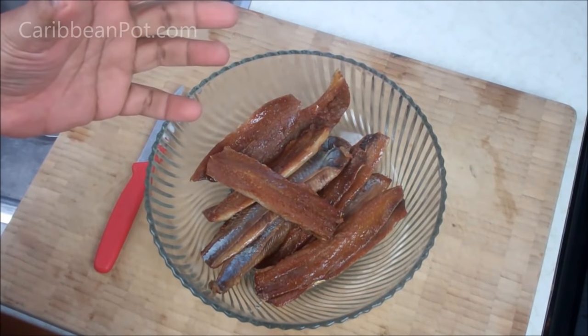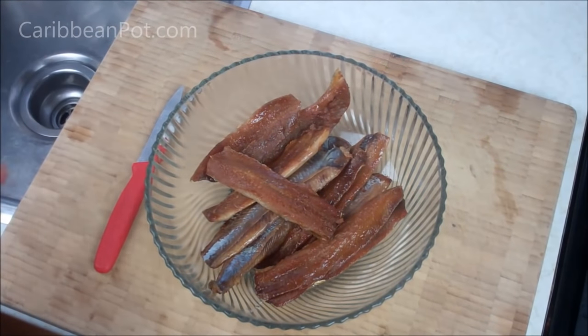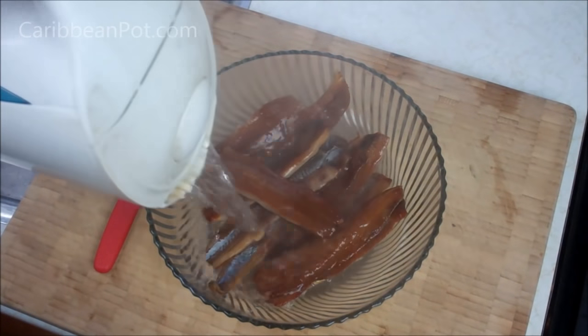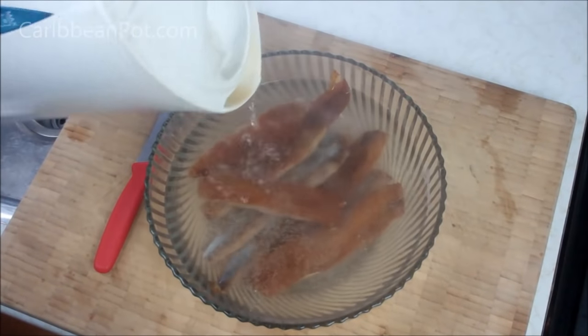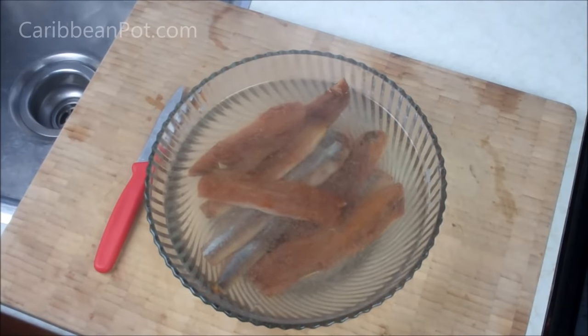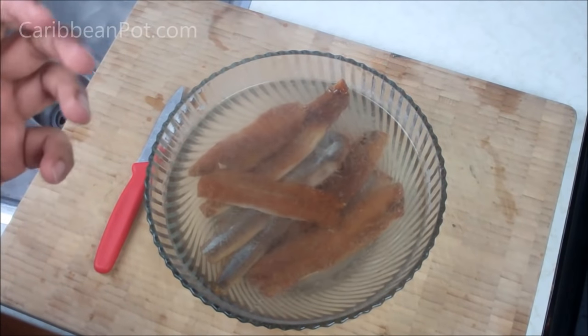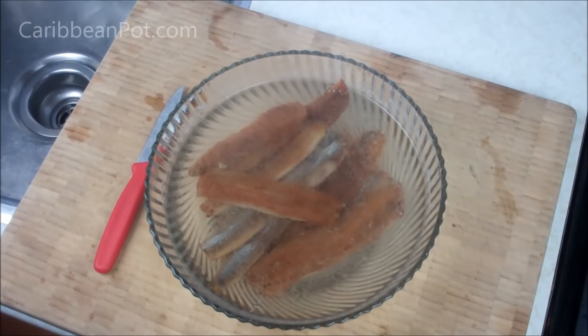Since it's already been prepared — the skin has been removed and most of those bones — it's pretty simple, not like old school when you would have to boil it and remove the skin and bones. All I'm doing is going in with hot water. I'm just going to cover that and let it sit in the hot water until it cools. That's going to soften it, make it easier to shred and break apart, and take away some of the salt it's been cured in. Let it cool down and then we're going to shred it.